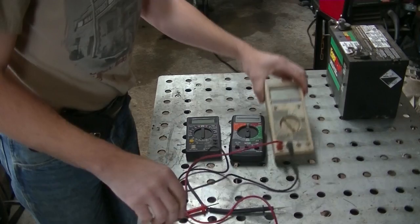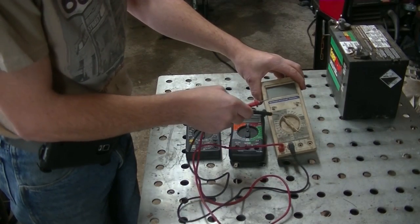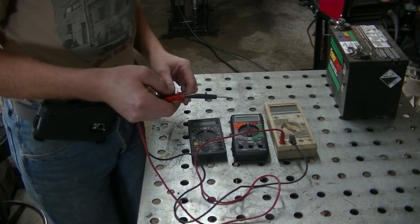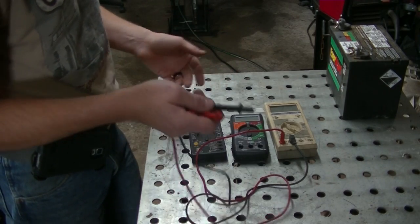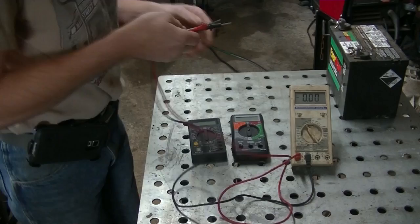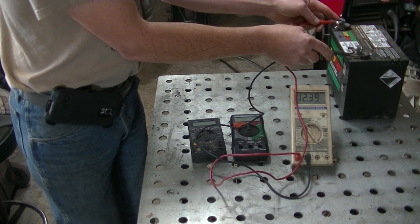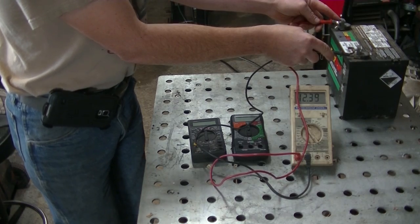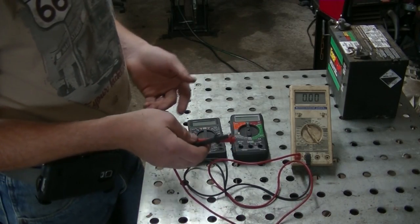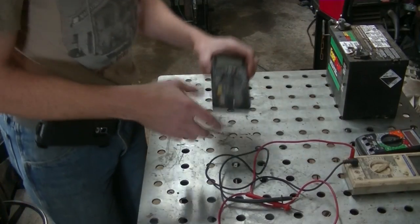These are your basic test leads and operation is really simple — plug them into the meter in the appropriate locations, set the multimeter to the range, in this case 20 volts DC. A lot of meters have 20 volts as a set range, and if you're reading a lawn tractor's electrical system 20 volts will cover it. Turn the meter on, and as you can see I've got a battery here — we're just going to touch the leads to the battery to demonstrate it's reading battery voltage. If you put the probes to where it ought to go and it's reading nothing or way too low, you may have just found your problem.